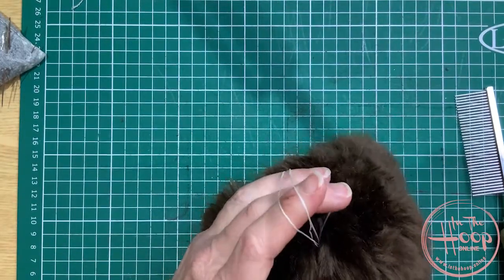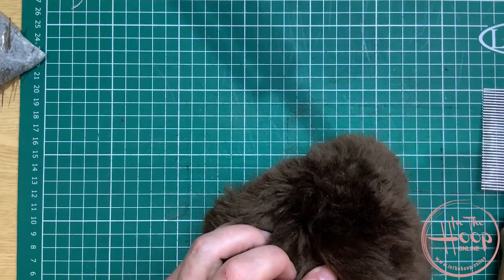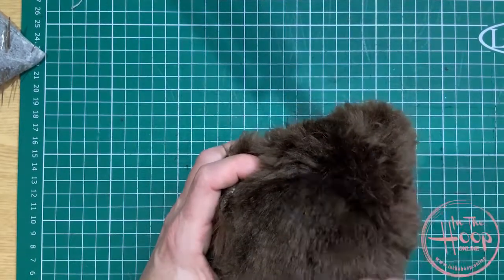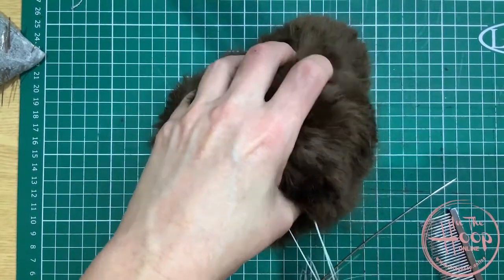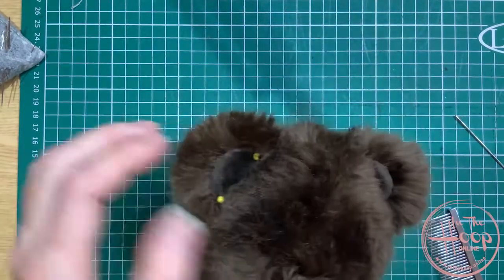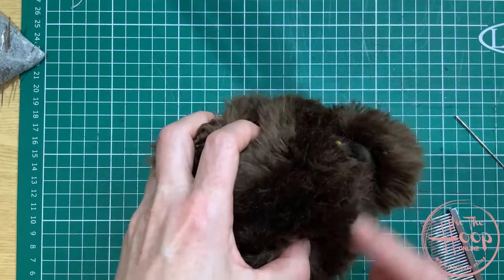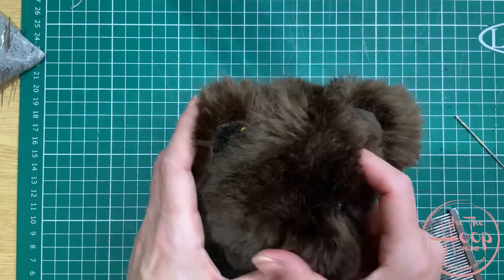Make sure you don't get any fur pulled in with the floss. If you do, you can take your comb or a needle and just pull that back out. Then you've got your eyes with the threads hanging out of the bottom. I really wish I should have shown you a sample with shorter fur, but it's easier to show you a longer fur when we start shaping that muzzle area.